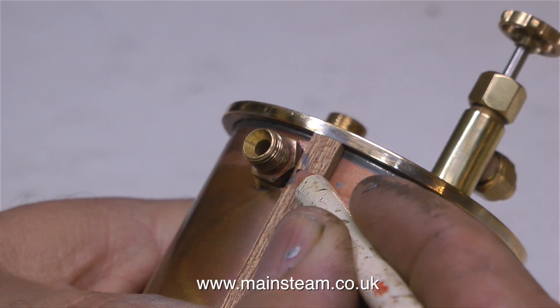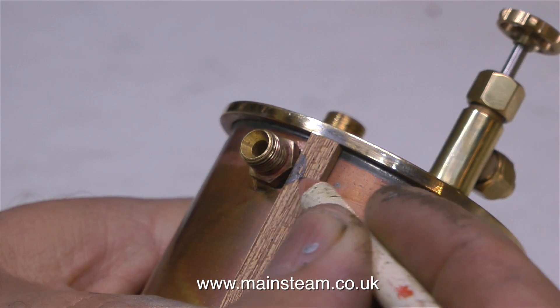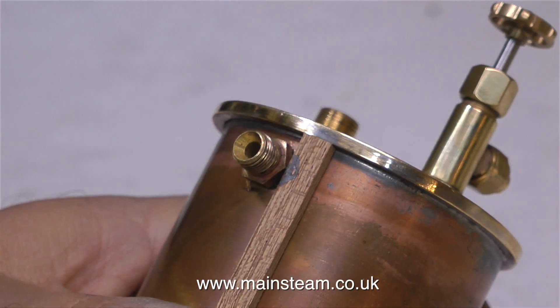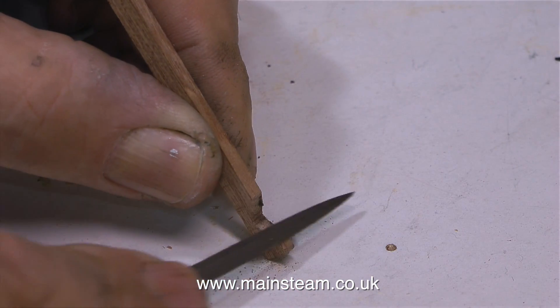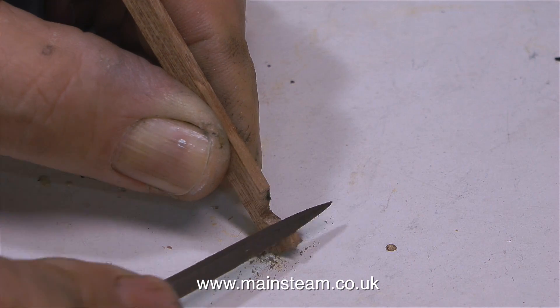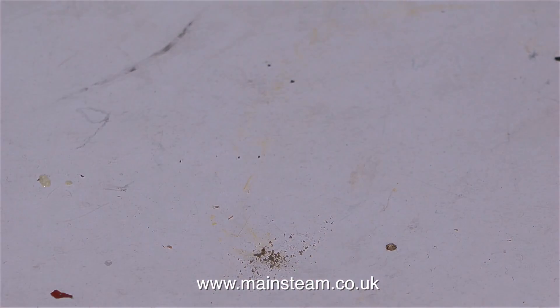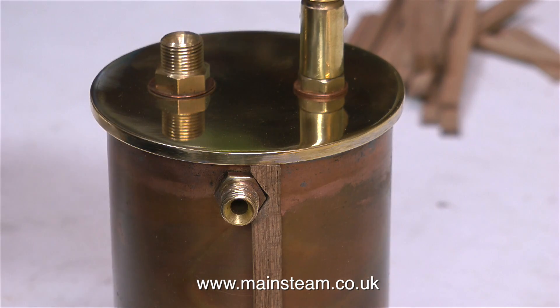And now comes the fun and exciting part. I would always start with the first mahogany strip up against the union. First I mark it with a pencil, then I cut it on the bandsaw, then I use a needle file to clean it up, so that this first mahogany strip is a good fit around the hexagon part of the steam inlet.